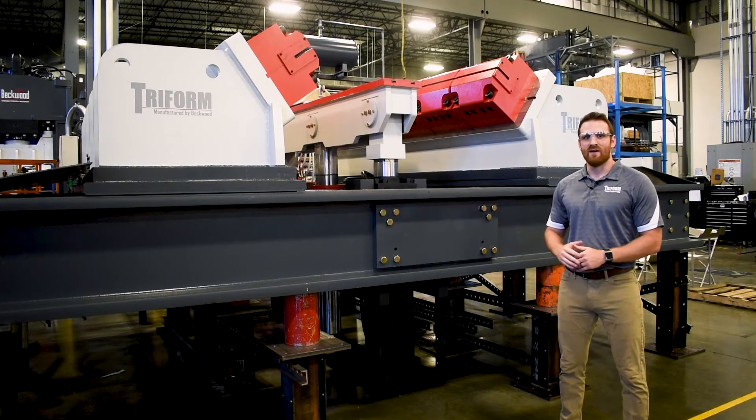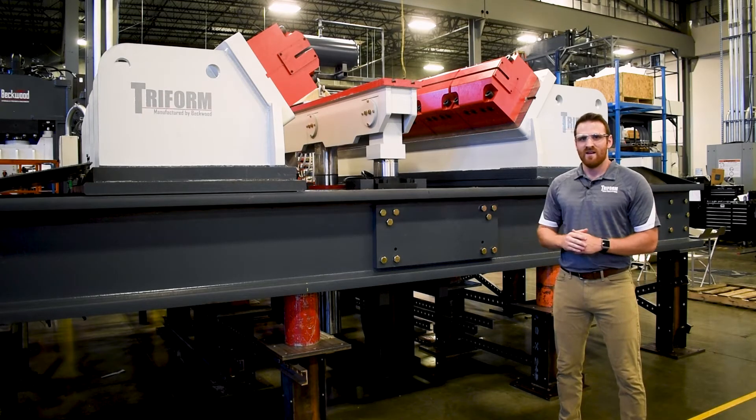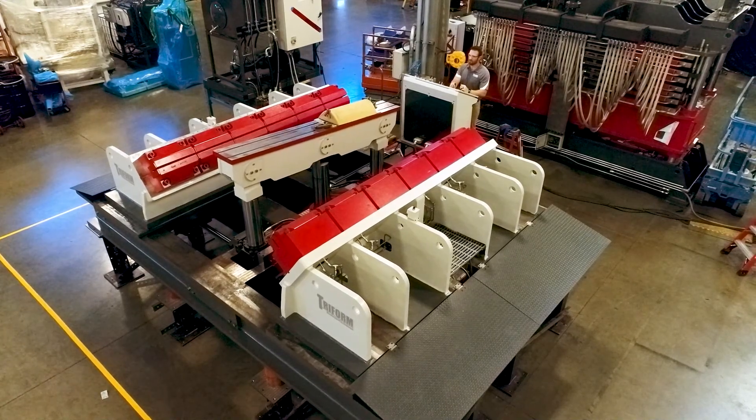Here at Beckwood Press Company, every stretch form machine that we manufacture is designed and built to your specification. That being said, it can be as complex or simple as you need, but you're not overpaying for features that you may not require for your parts.